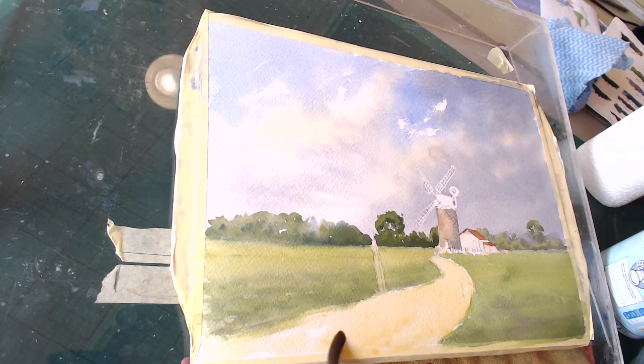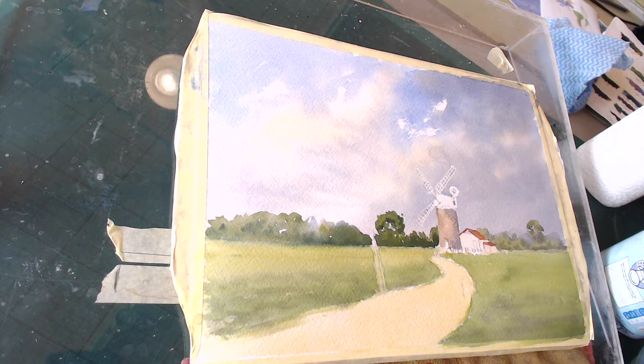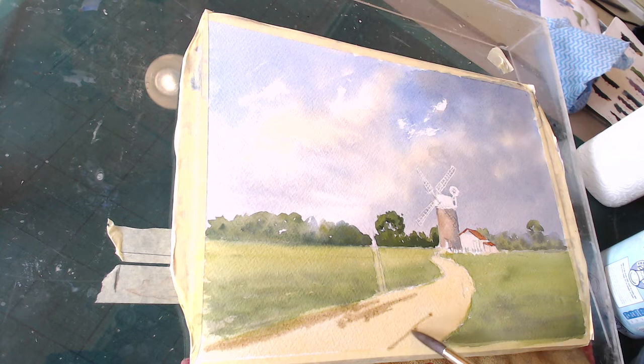That's the undercoat if you like — a bland color. But tonally it's the same value at the front as it is at the back, so we've got to change that and make the front come towards us. I'm going to add some of that dirty brown — the burnt umber — into the mix and put some in the front here. Using perspective to give me the direction up the path. That brings it closer to us — it's not all the same color.